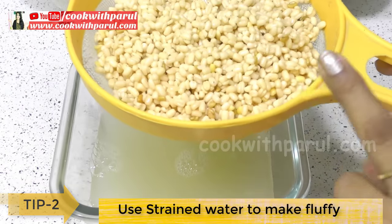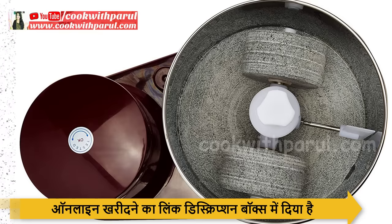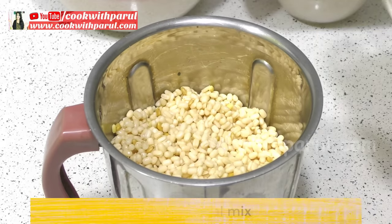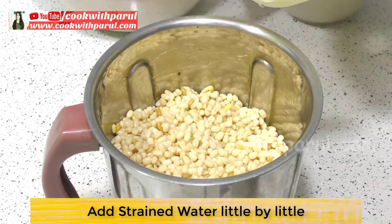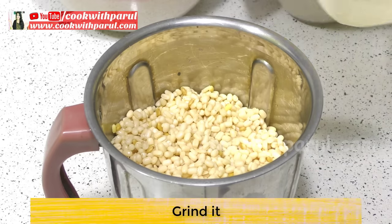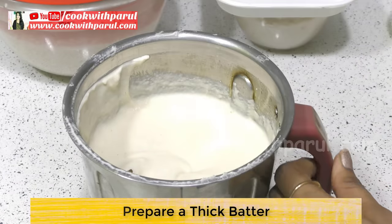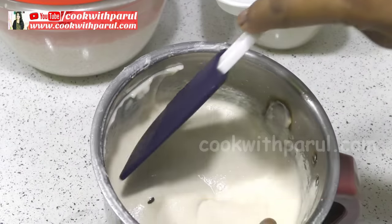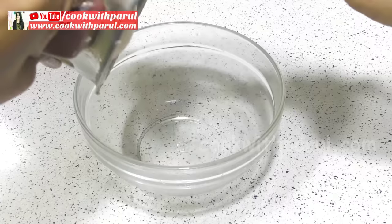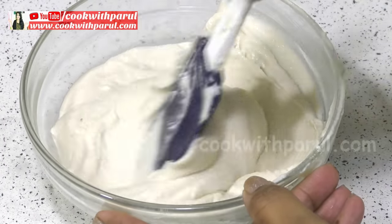Now we will grind using a mixy. We can use the soaked water in parts while grinding, as much as needed. In South India, stone grinders are used, but you can mix it in a mixy as well. We will add a little bit of water to the batter and the batter will be fluffy and light. I have mixed the batter and the batter is ready. See how fluffy it is.